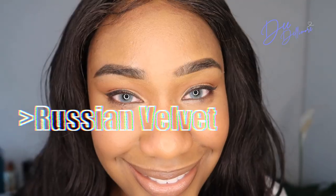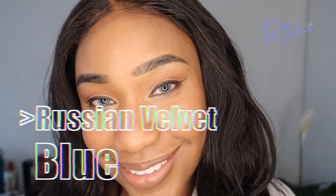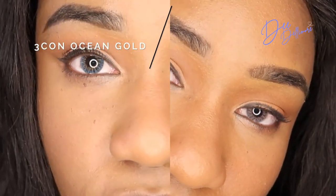The Russian Velvet Blue is kind of a blue-gray, but in real life it looks even a bit paler than on camera. It's not bad, just my personal preference — I don't like the contrast of my skin tone with this blue. The Three Con Ocean Gold is way darker; it looks like a darker version of the Ice Gold I just tried on. There's a big difference between the two.